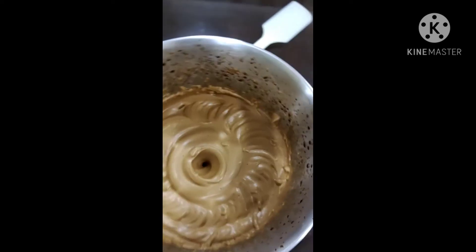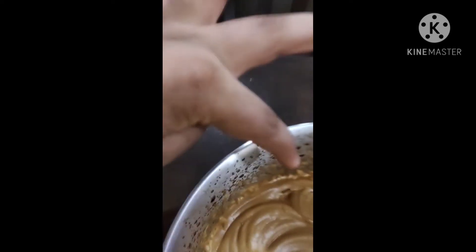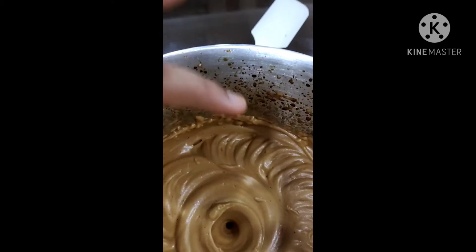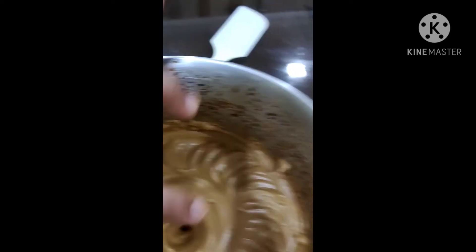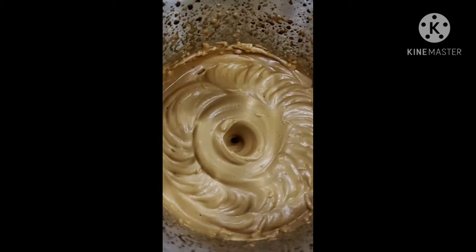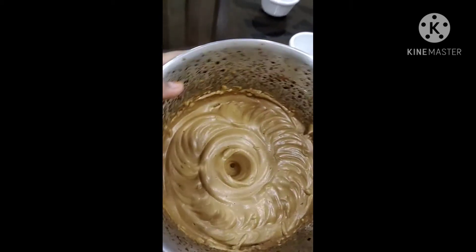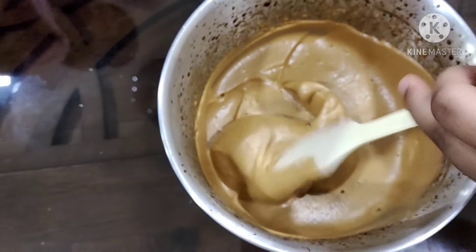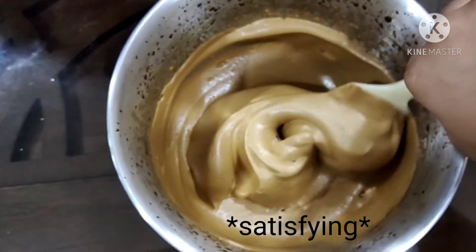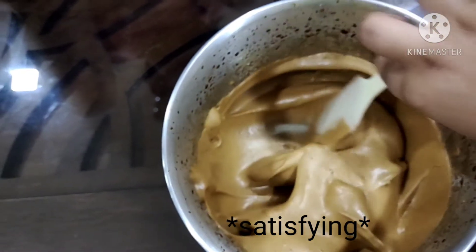We have finished whipping the coffee. It looks like peanut butter — I just love it so much. You can see the splashes from putting all the coffee in. Look at that dark brown, peanut-butter color — it has changed color completely. I put only 3 tablespoons, but look at how much coffee there is now. Look at how fluffy it is. Wow, that's so fluffy!